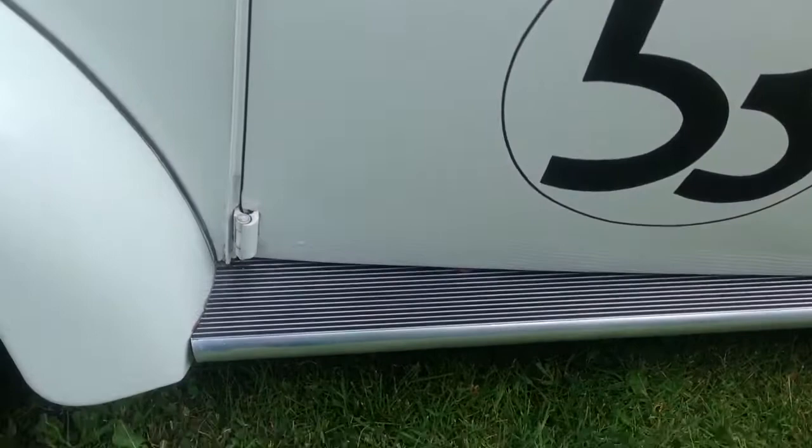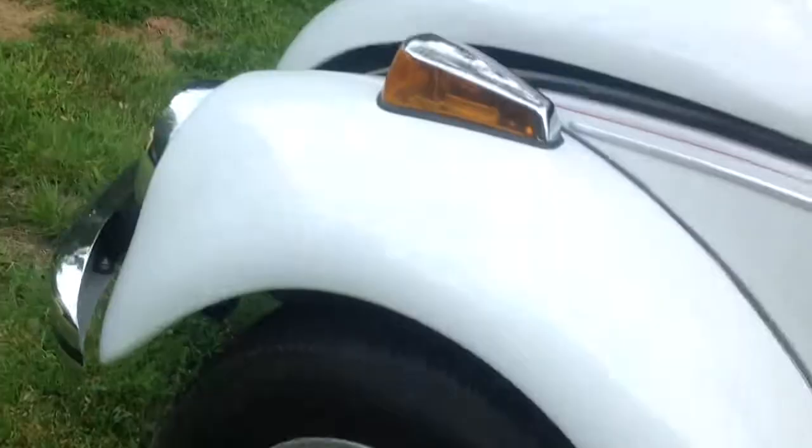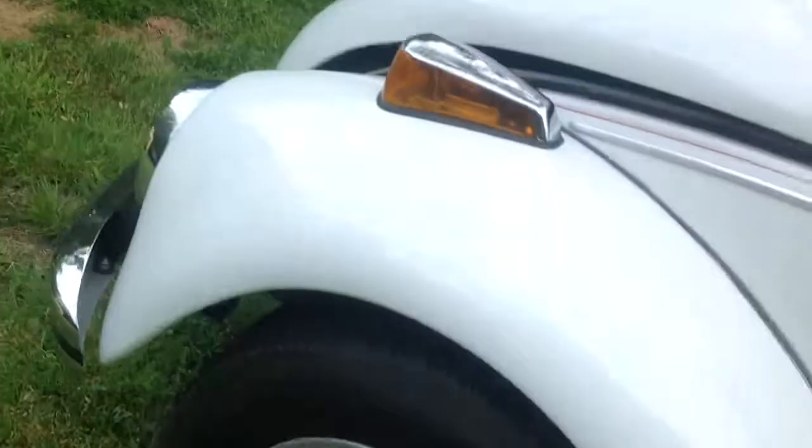The only rust spot, really, is this little bubble right there, about the size of a dime, with some paint peeling or cracking issues. A couple of cracks on the hood there as well.